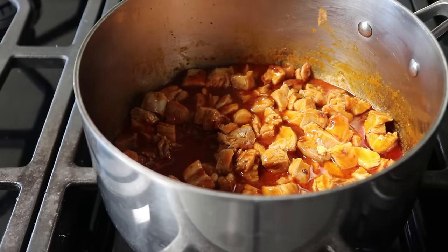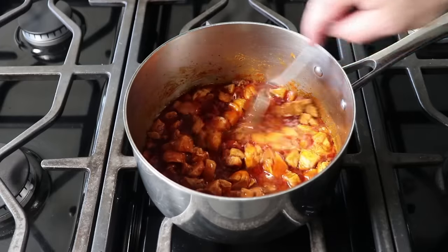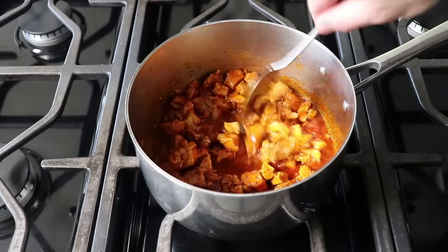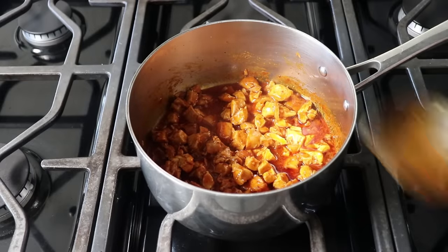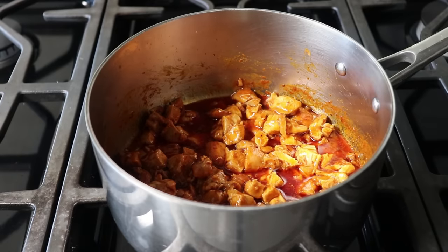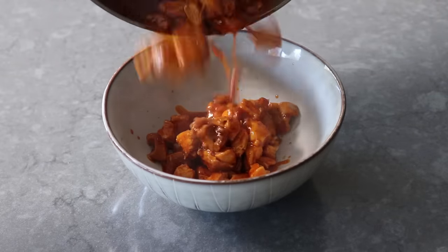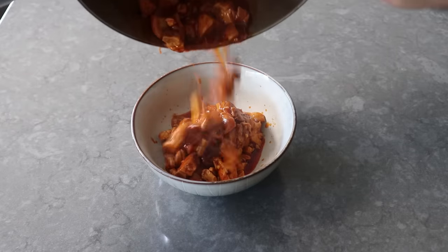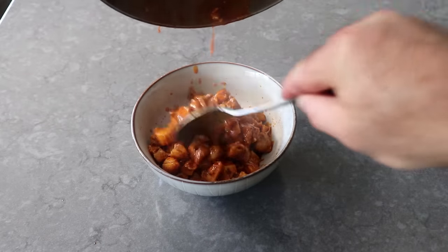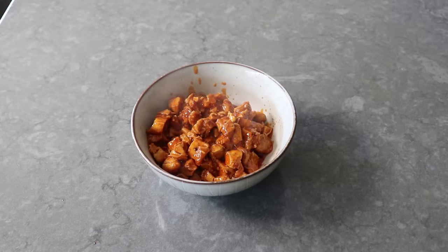Don't worry — the chicken's not going to dry out because we're using thigh meat, which is my way of telling you not to use the breast. You can, but you'd have to reduce the sauce and butter first, and then just stir the breast meat in for a few minutes. But there is a better way, which is this way. I simmered this on medium for about 10 minutes, at which point we'll transfer that to a bowl to cool. And even if you don't use this to stuff Dutch babies, it's still a great technique for making buffalo-style chicken that you could use in tacos, sliders, lettuce cups, nachos, or whatever else they're doing at your favorite gastropub.